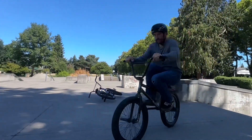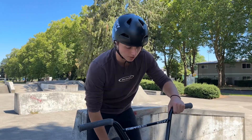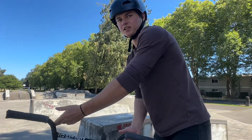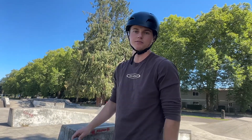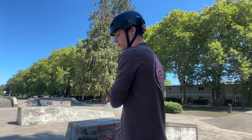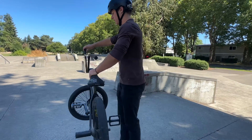Next up, trick number two is the 180 bar spin. You should obviously know how to bar spin before trying this one. Basically the key is throwing it the opposite direction of your spin, because it's going to make the bar not a full 360 rotation. It's going to feel pretty similar to just a normal bar spin - you do all the same steps: hop, level out, get the bars away from your knees, pinch your seat or cranks. As far as when to throw the bars in the spin, I like to get to about 90 degrees and then do the bar spin.